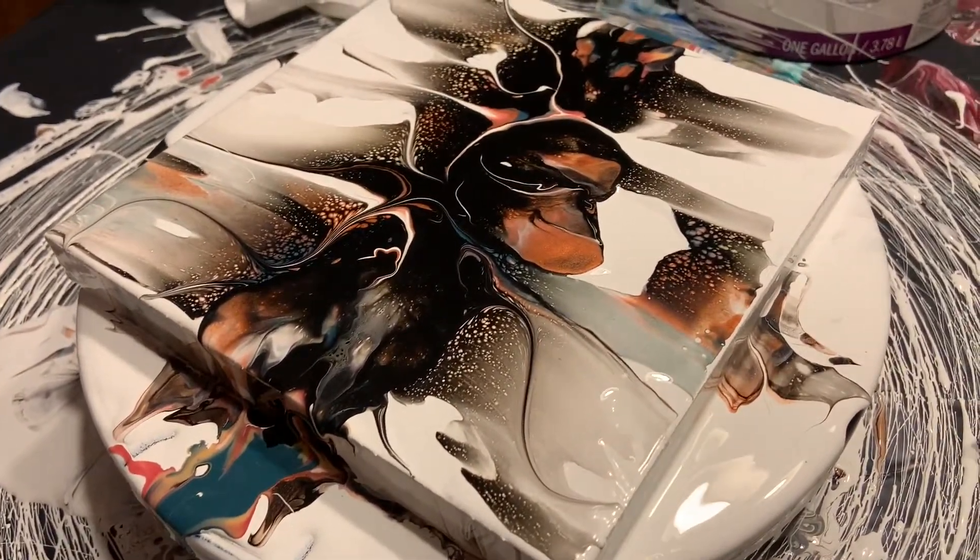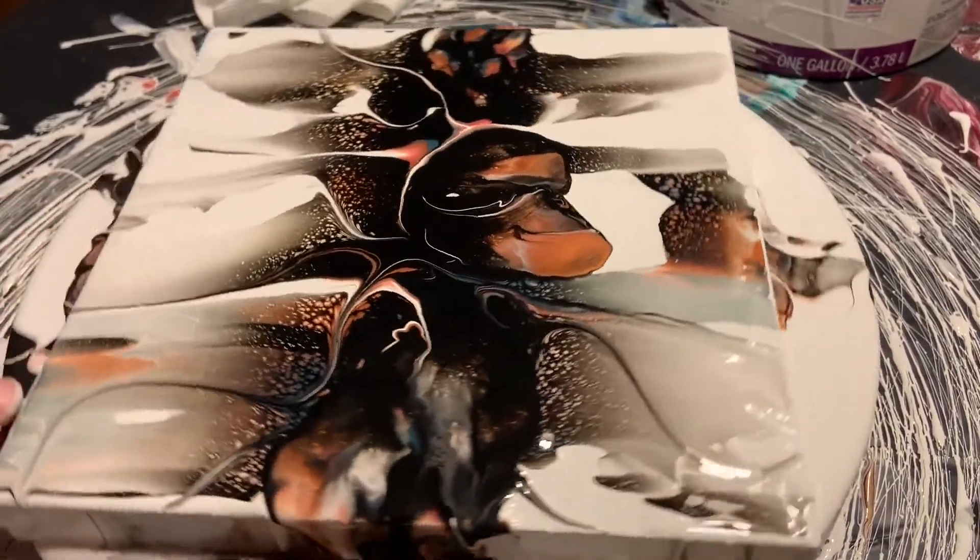I might have to watch some more of her videos because I am just not getting the cells like she gets. Let's try spinning it.